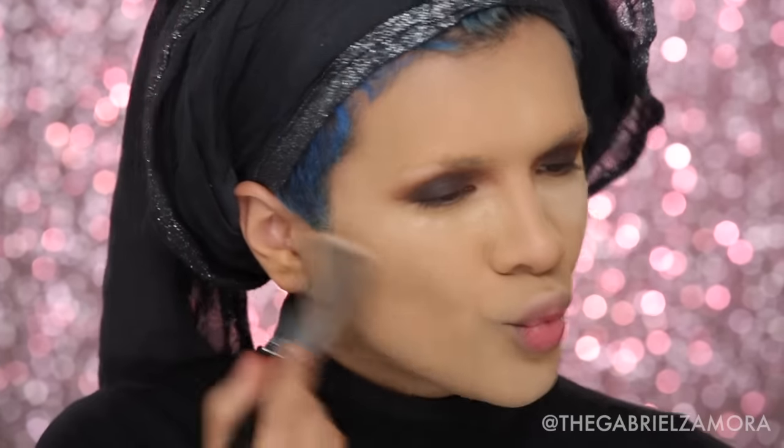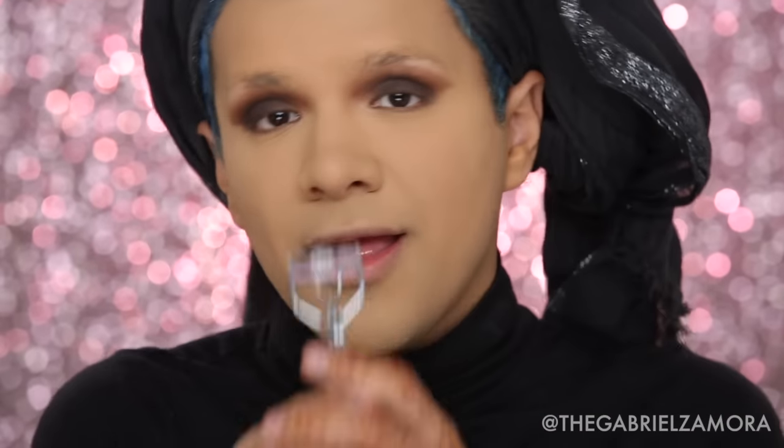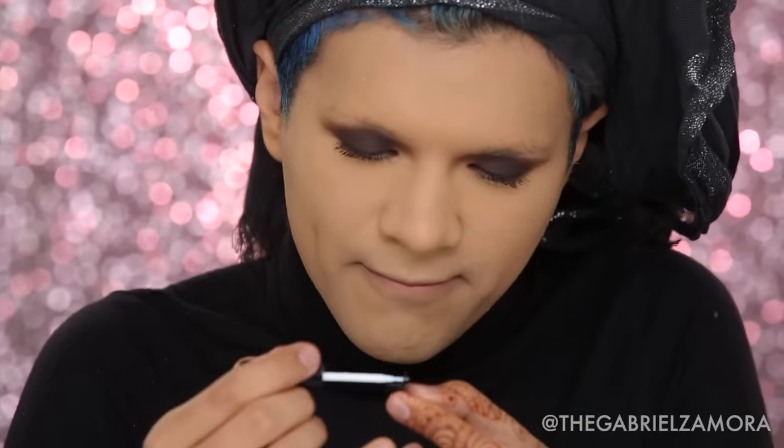Next I'm dusting off with the Laura Mercier Translucent Powder and curling my lashes up. My lash curler is by Shiseido. The mascara I'm using is the Benefit Roller Lash mascara — curl those lashes up to Jesus! Then I'm taking the Bounce Them Lashes falsies in the style Russian Black and applying them along the lash line.